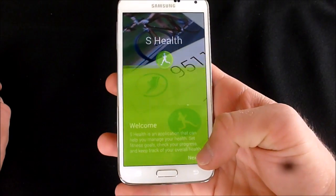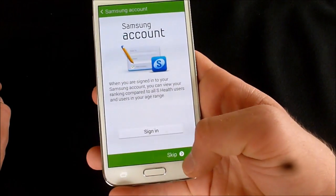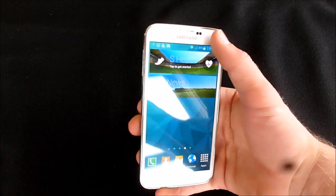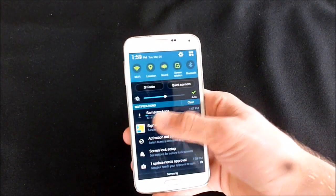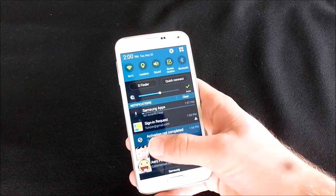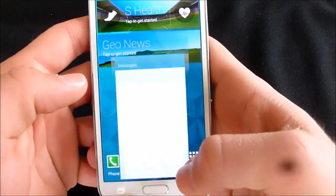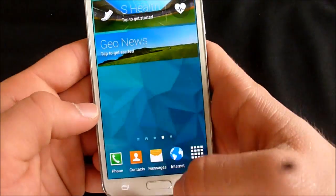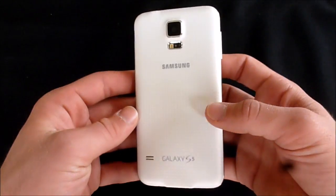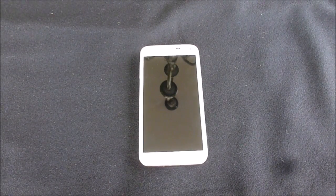Let's check our heart rate quickly — actually, skip that. There's all the stuff it wants you to go through; I'll do it later for the full review. Look at all these things it wants me to do already. But again, this is the phone, and look at how fast it opens up — super fast. This is the Galaxy S5 from Virgin Mobile and Samsung.